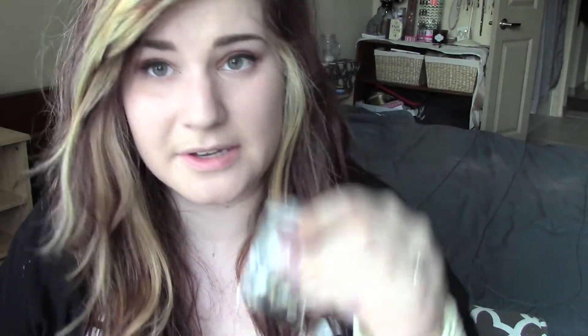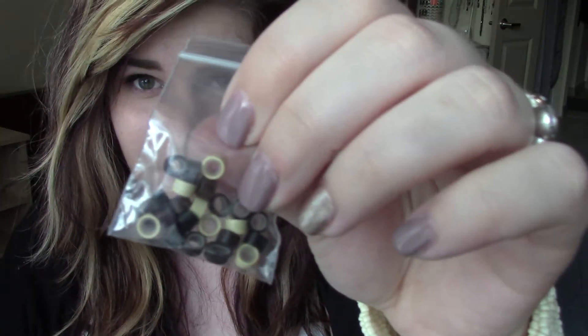These I also got off of Etsy. I prefer silicone-lined beads, which as you can see have that little bit of silicone in there, because they're softer on the hair and they don't pull it out as much. You can get non-silicone, but I really don't recommend it.